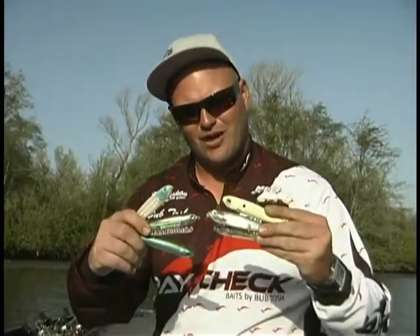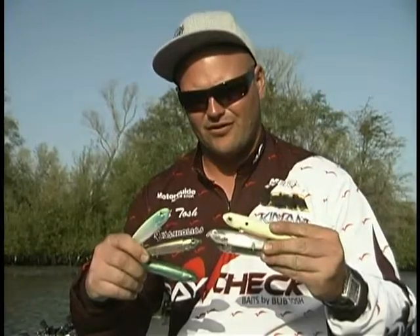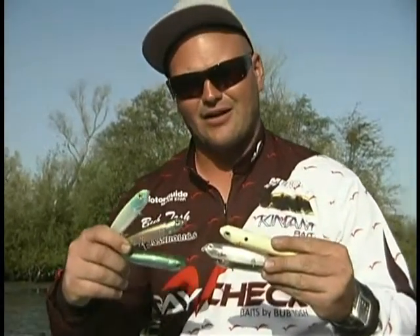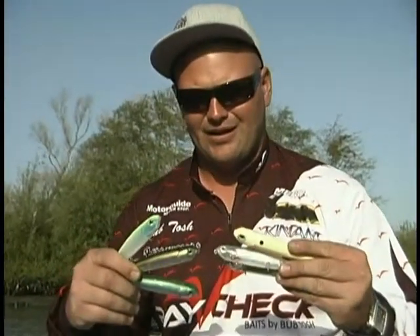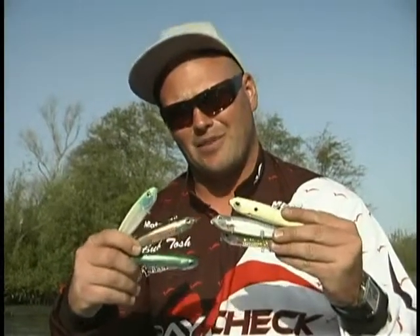The Repo Man — incredible topwater bait. Perfect bait for throwing when they're around the spawn or they're just coming up or they're just getting done. It's a little more subtle than a Spook or a Pencil Popper. It's got a loud tungsten rattle in it, glass rattles in the head. Six amazing colors of the Repo Man, going to be available first at Bass Tackle Depot.